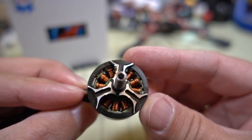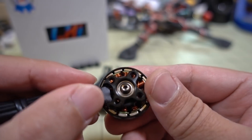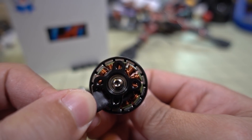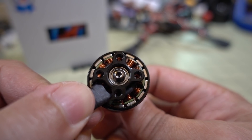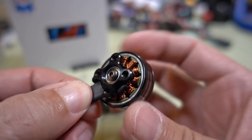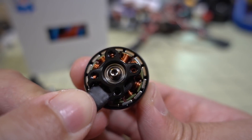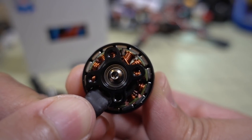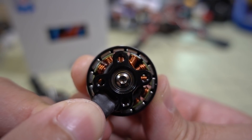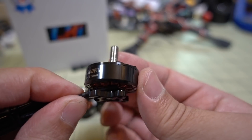Pretty nice motor with high quality components. The bell is 7075 aluminum, you have a high quality steel shaft that's hollow with a set screw on the bottom. The bearings are 940ZZ — I think they're Japanese NSK bearings — so pretty high quality and very smooth. I'm not sure what kind of magnets these are; there wasn't any information on the website, but the air gaps are very tight and they're not very notchy.